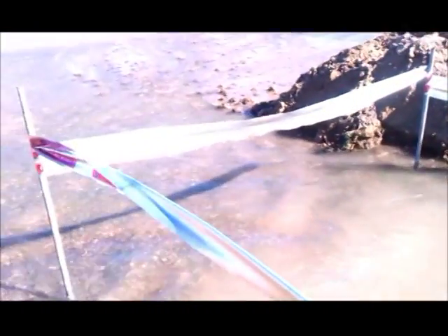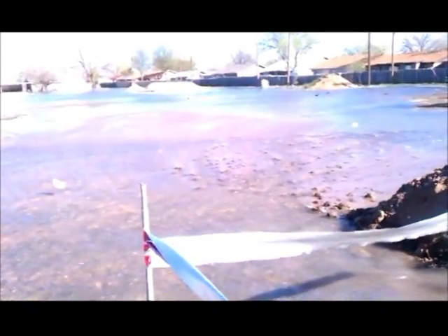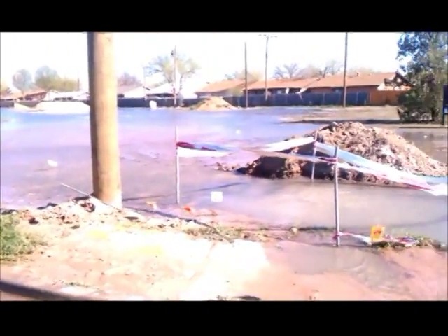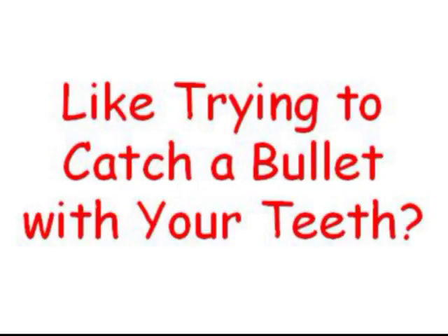Incessant and repetitive pounding of water hammer as pumps start and stop is by far the biggest reason for water line breaks. In a very short time, large main line breaks can waste millions of gallons of water, turning streets into rivers and flooding neighborhoods. When it comes to water hammer, an ounce of prevention is worth a hundred pounds of cure. Since it travels at several thousand feet per second, stopping a transient pressure wave is like trying to catch a bullet with your teeth.